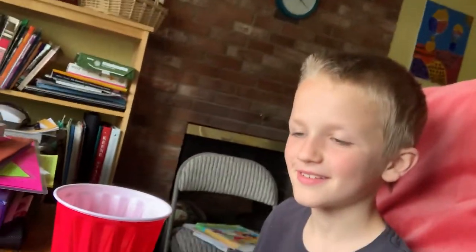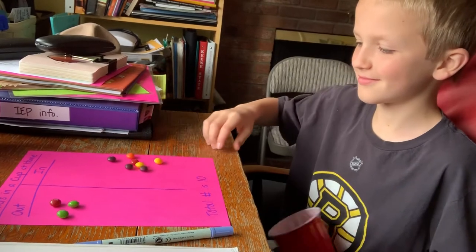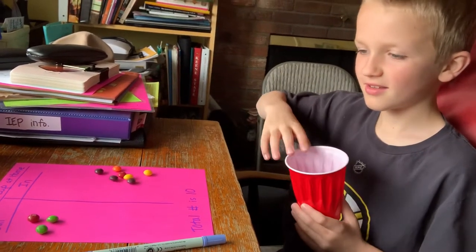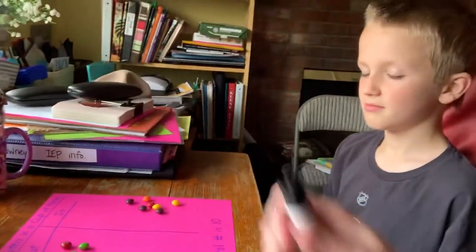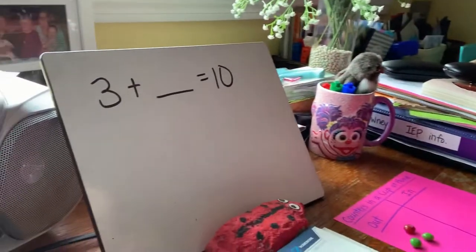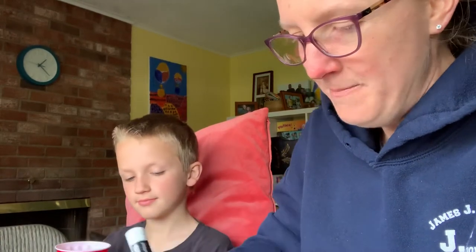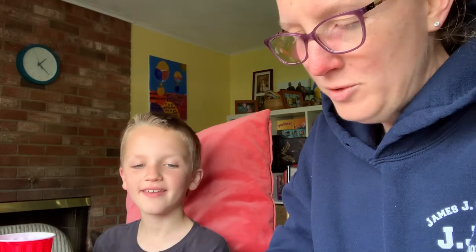I'm gonna watch James as he takes those counters out and puts them on this side. Let's count them, James, and see if your prediction was correct. He said there were three outside and seven inside. Three plus something equals ten — and three plus seven does equal ten. Good job, James!